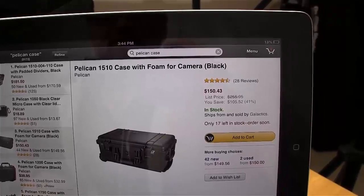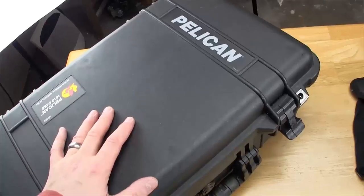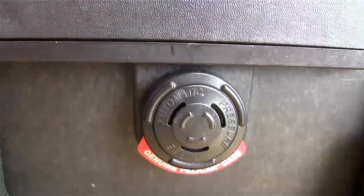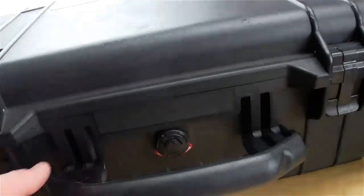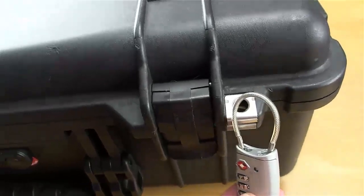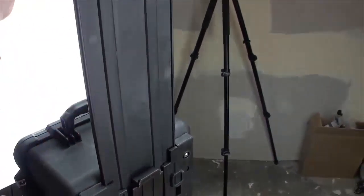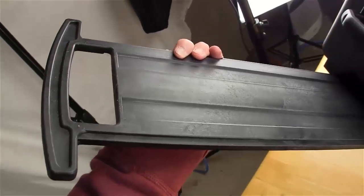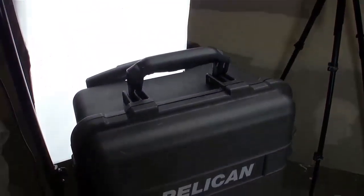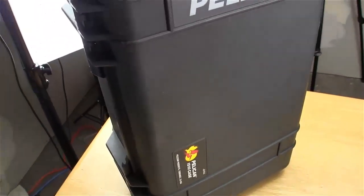This is the Pelican 1510 case with foam for camera, black, $150 currently on Amazon. This is a super strong case, definitely able to survive great drops. As you've probably seen, this case has a pressure valve which automatically equalizes the pressure inside when it's shut. It's got a very sturdy handle on the side and on the top, a little place where you can put your TSA approved lock, and a handle on the back for rolling. This is actually TSA approved for fitting in the overhead bin of an airplane. It runs about $150 on Amazon, and you can get the insert for another $20.